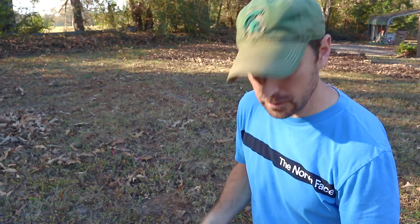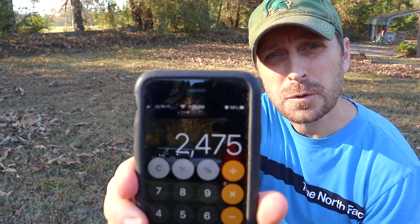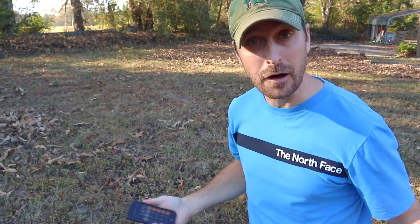We paced off the entire area that we cleaned. Each one of my paces is three feet, so we did the calculations and we came up with close to 2,500 square feet of surface cleaned off of leaves.